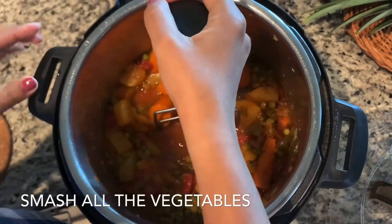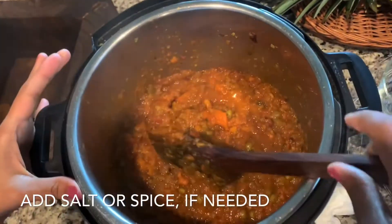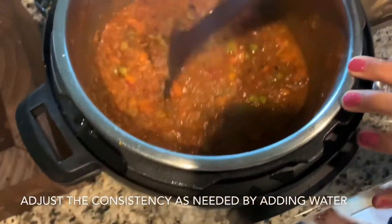The vegetables are cooked well. Now let's mash the vegetables. Check the consistency at this stage and adjust as needed.